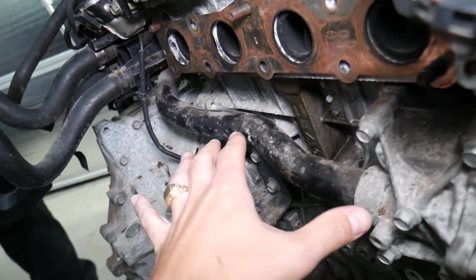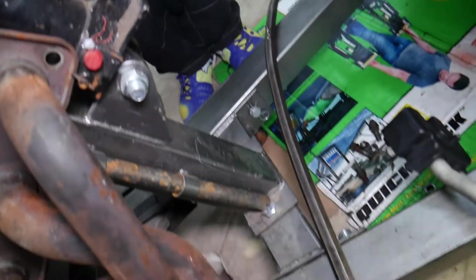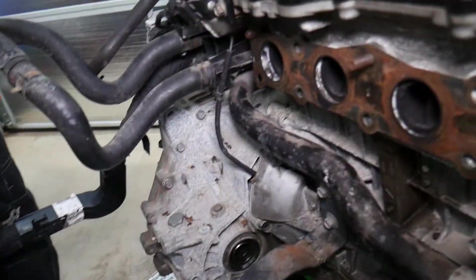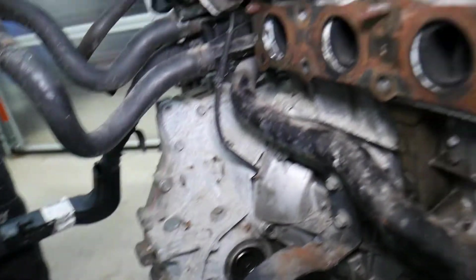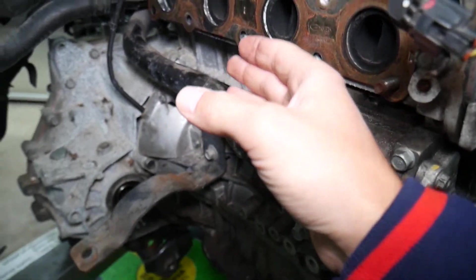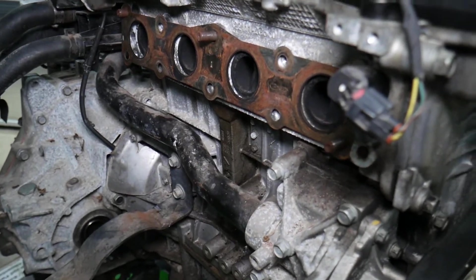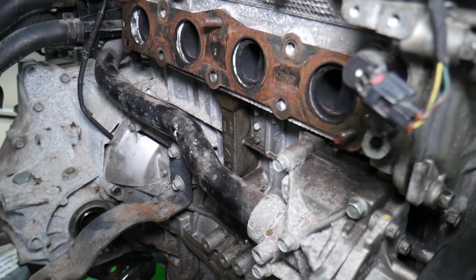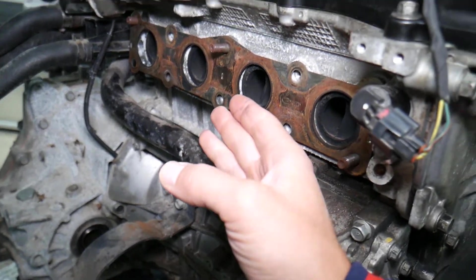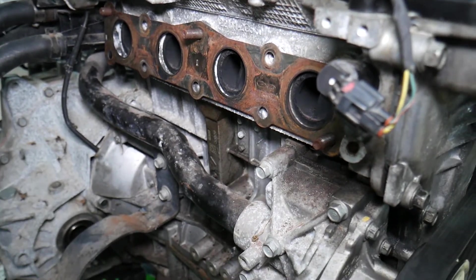Number two: that exhaust leak will stay in the engine bay and it will smell like exhaust, because it will not go through the catalytic converter or the muffler. It will be straight exhaust under the hood. When you have your heater or AC on, you can easily smell that exhaust in the cabin as well — it smells like burning gasoline exhaust. That's very dangerous because you can actually get carbon monoxide poisoning.